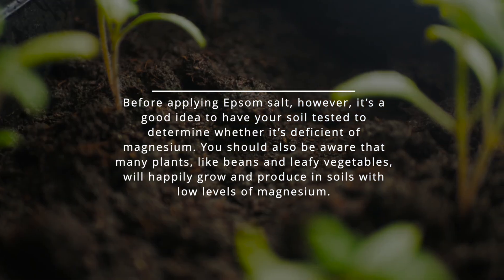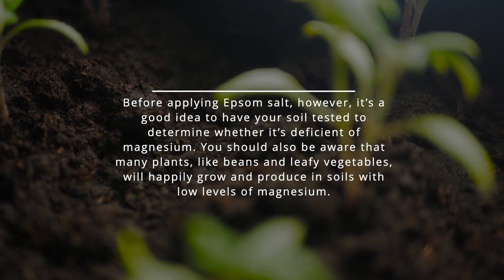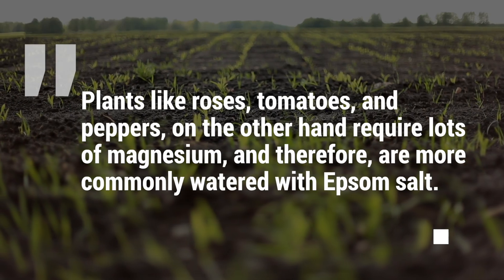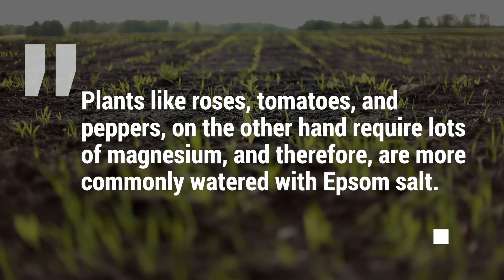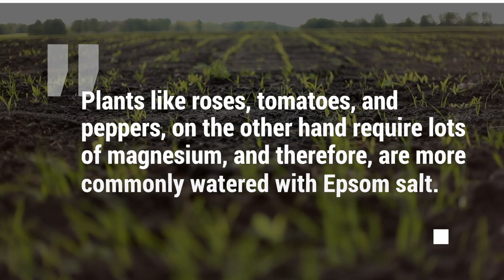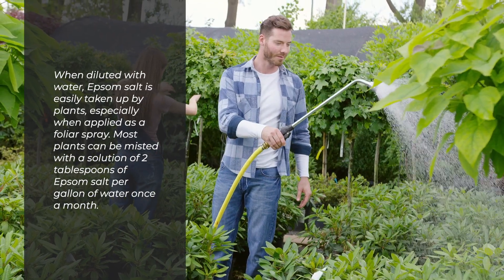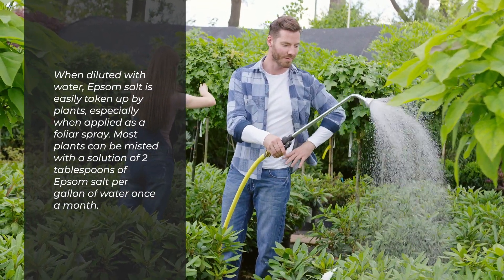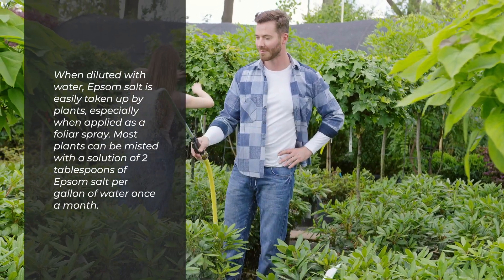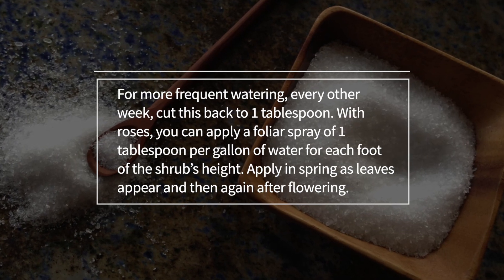Before applying Epsom salt, it's a good idea to have your soil tested to determine whether it's deficient in magnesium. Be aware that many plants like beans and leafy vegetables will happily grow in soils with low levels of magnesium. Plants like roses, tomatoes, and peppers, on the other hand, require lots of magnesium. Most plants can be misted with a solution of two tablespoons of Epsom salt per gallon of water once a month.